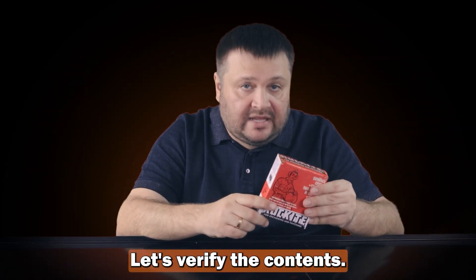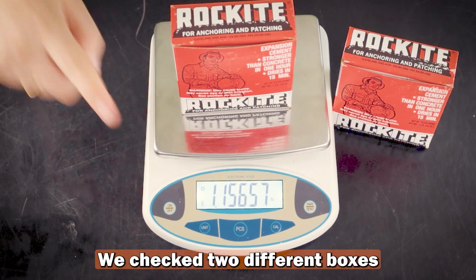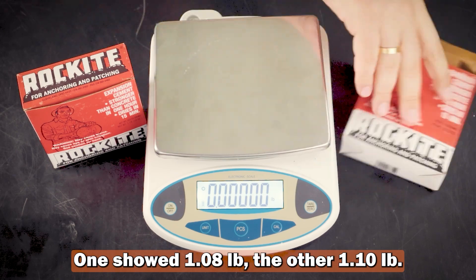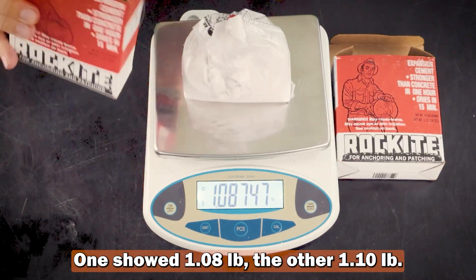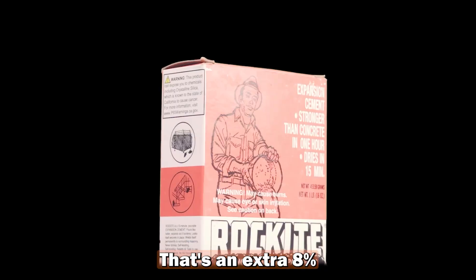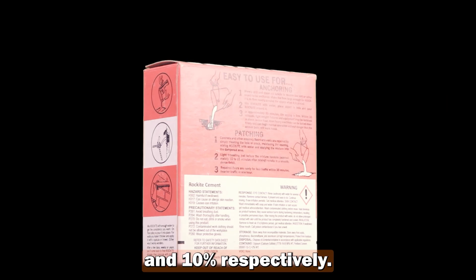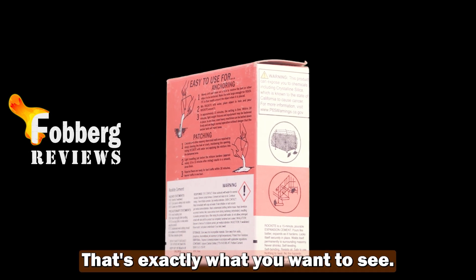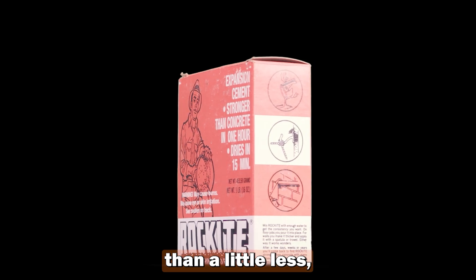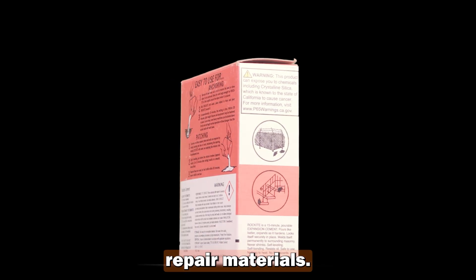Let's verify the contents. We checked two different boxes of Rockite on the scale. One showed 1.08 pounds, the other 1.10 pounds — both slightly above the labeled 1 pound. That's an extra 8 and 10 percent respectively, and that's exactly what you want to see. It's always better to get a little more than a little less, especially when it comes to precise repair materials.